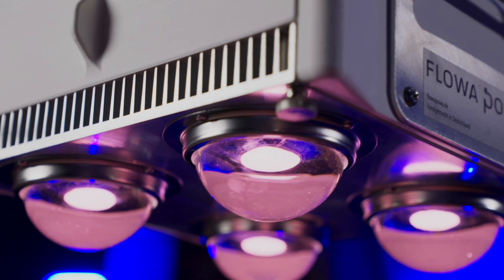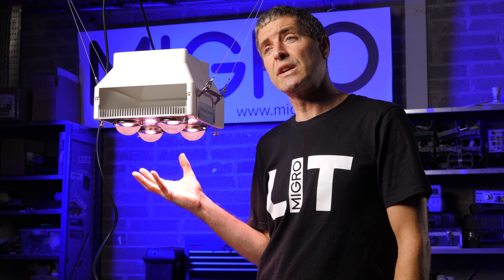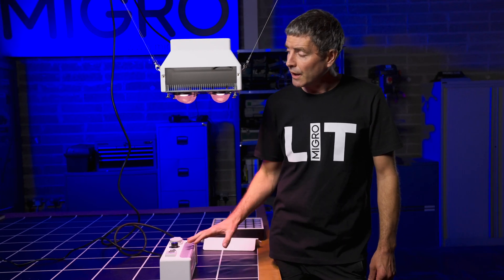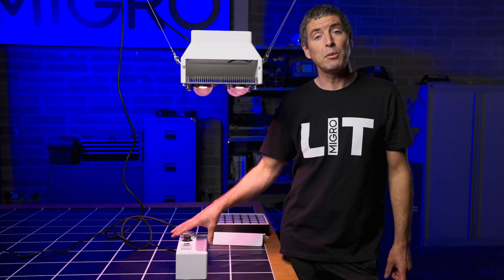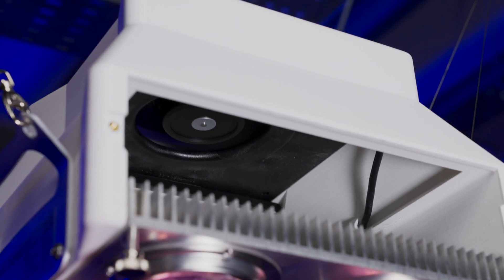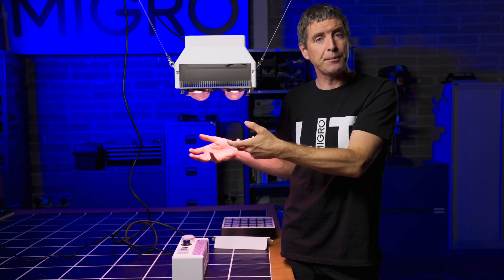There are lots of innovative features with this light. Starting off with the LEDs themselves, you've got four luminous horticultural COBs generating a total output of around 300 watts. They've got 90-degree glass lenses on them and are mounted onto the heat sink here. This heat sink has a temperature sensor in the centre, which is wired back to the controller. This controller detects the temperature of the heat sink and will adjust the cooling fan, which is mounted internally in this enclosure over the top here.